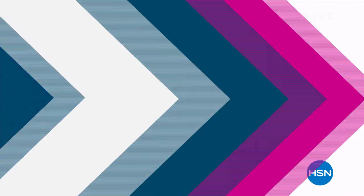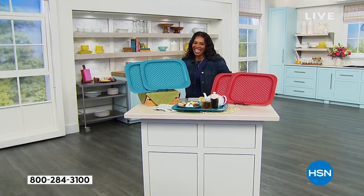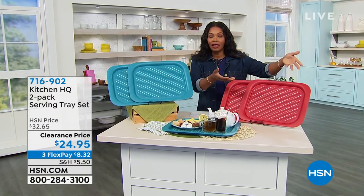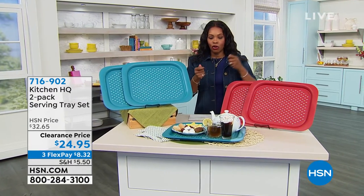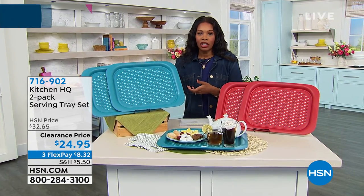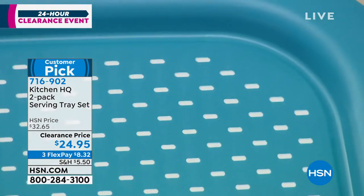So if you like to do breakfast in bed, how nice is that? Or maybe you're just taking food to the living room where you're watching television, or maybe you're taking it out in the morning to sit out back when you're watching the sun come up. Wouldn't it be nice to know that you can have your items stay put where you put them?